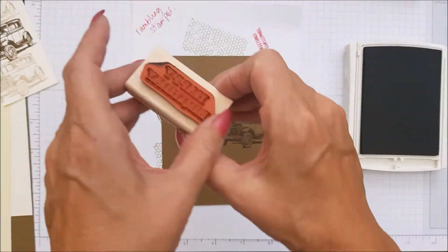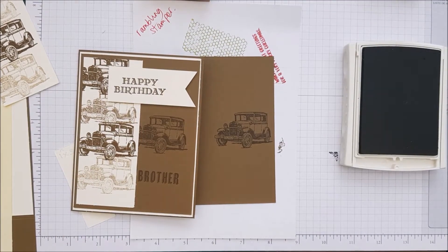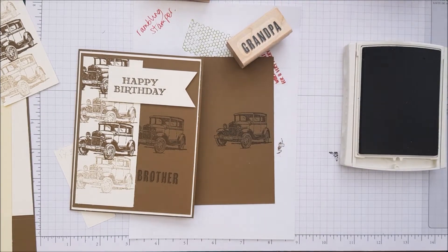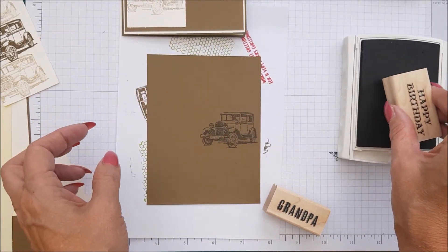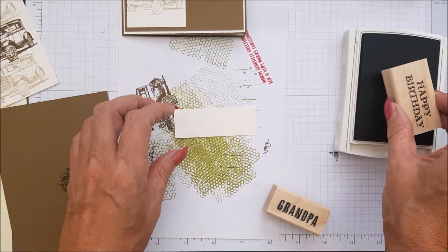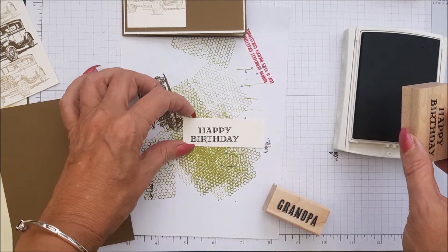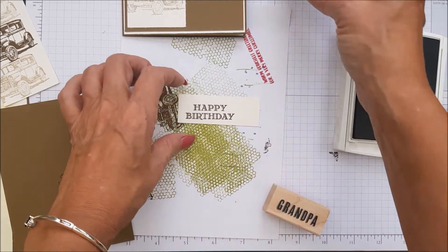We're going to try and get it over as far as we can and in the middle, like that. And then we have happy birthday. Now I used brother on my original card but I'm going to use grandpa so that we have a different card — two different cards in my stash. So I'm going to do grandpa on this one. We're going to do happy birthday on the banner piece, and I've done it a bit skewed so we're going to try and get it in the centre.